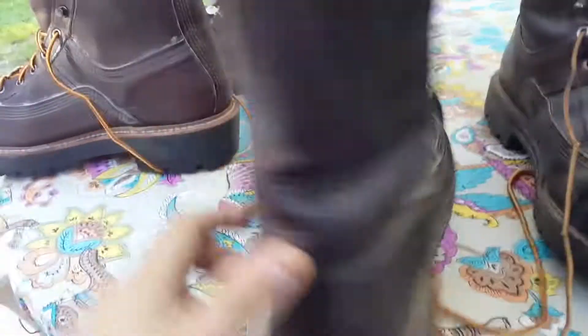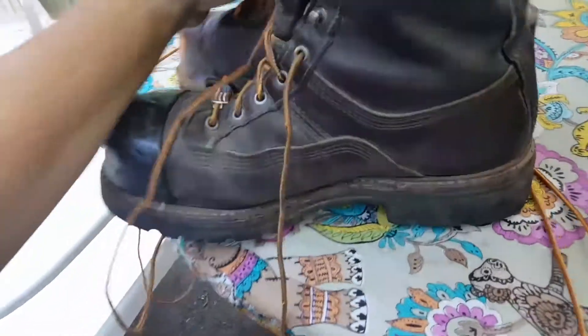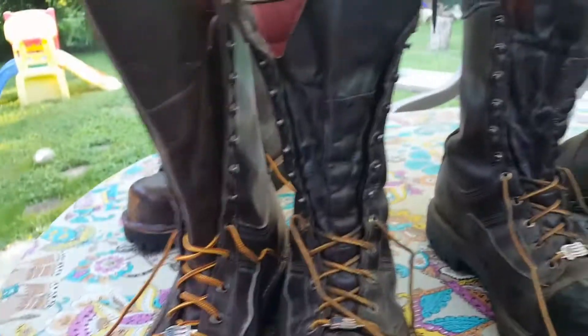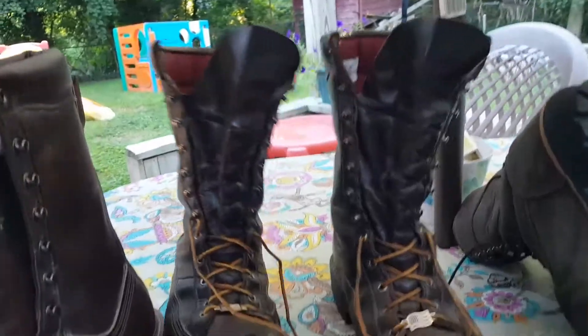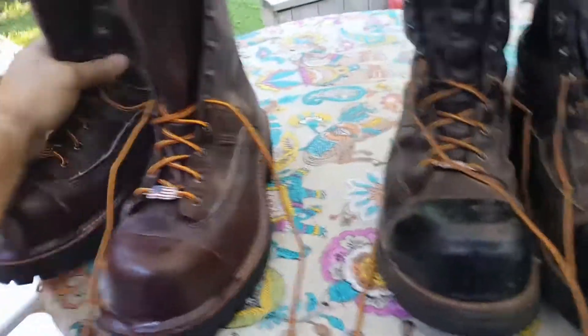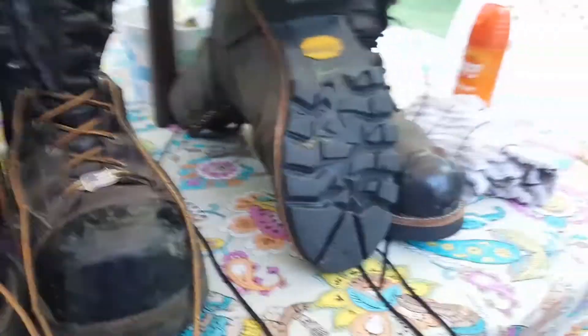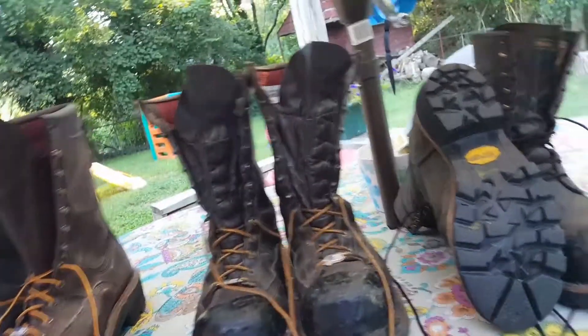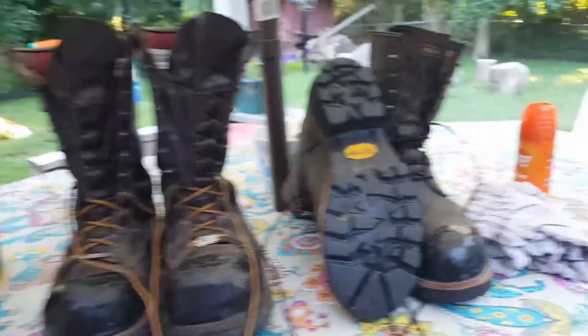I'm looking forward to wearing my new ones — as you can see, they are brand new and not broken in yet. Which one's your favorite pair? Let me know in the comments below. My wife says I have a boot fetish and I think she's right. I donated my Red Wing 1412s to Goodwill, so all I have left are these three pairs — still about $1,200 worth of boots. The Hoffmans are about $400 a pair and so are the Red Wings. Have a good one!